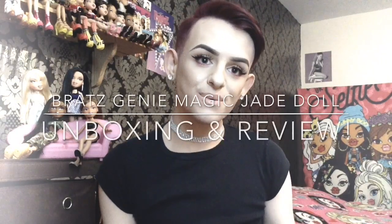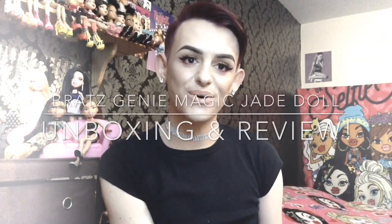Hey guys, welcome back. I do hope everyone is doing okay. Today I am doing a Bratz unboxing and review on the Genie Magic Jade. I bought her back in January, which was a while ago now, and I've been waiting to do an unboxing and review because I had other videos that I needed to get out first, so she took a back seat. But now we're going to be unboxing her, so stick around guys.